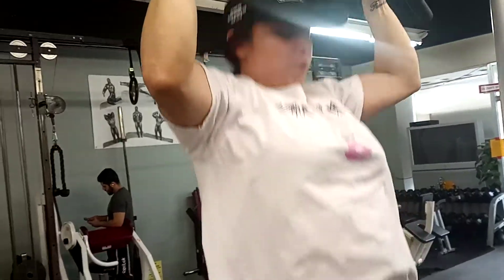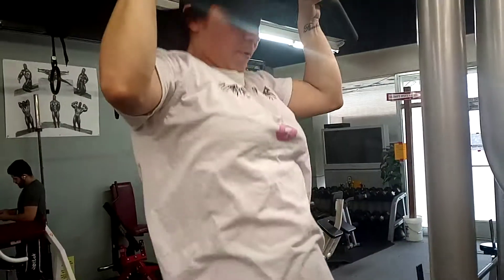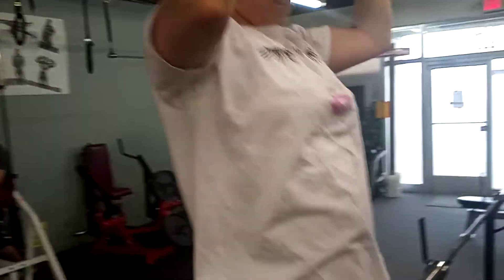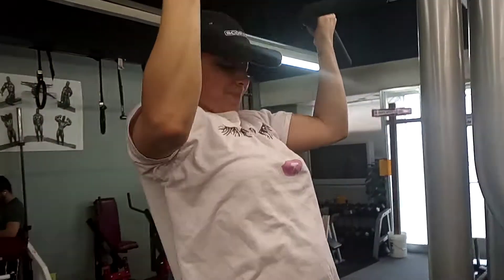1, 2, 3, 4, 5. 1, 2. Going to flex the biceps every time. 3, 4, and 5. Good.